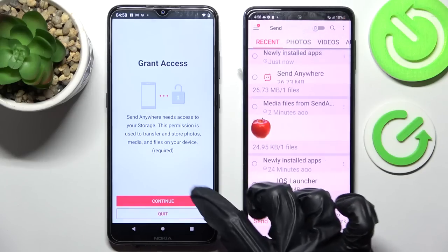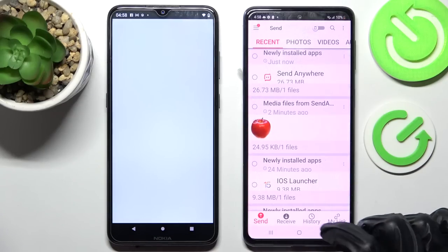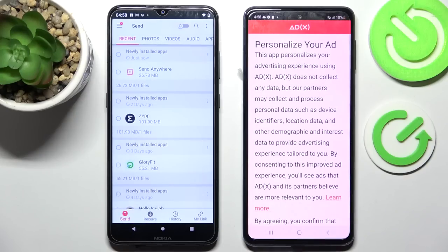It didn't work exactly the same on the other device. Then you need to choose Receive on Samsung and Send on the Android.